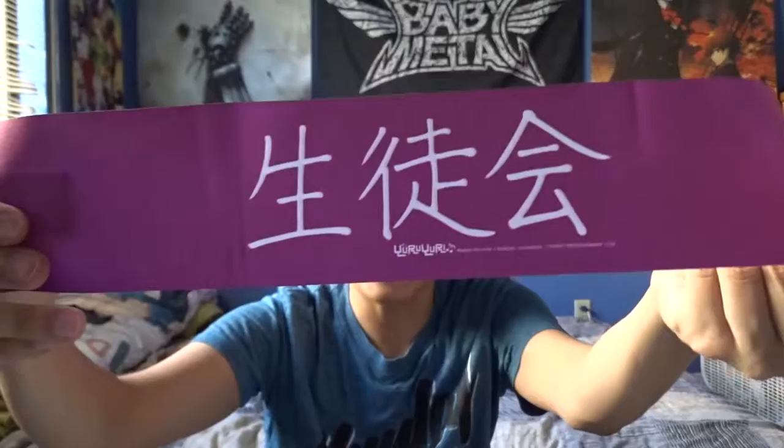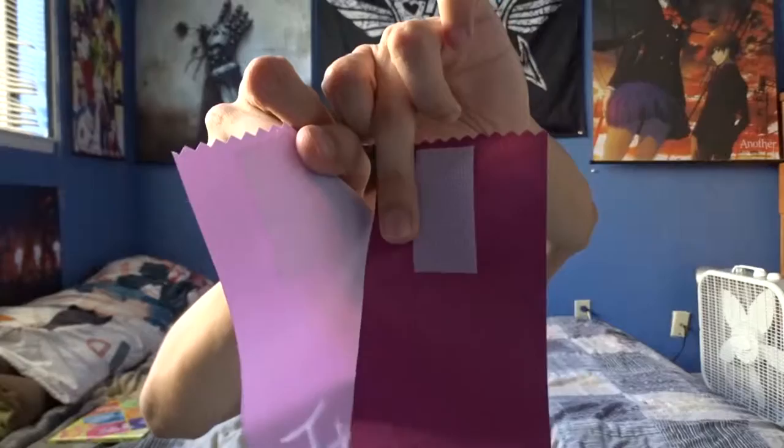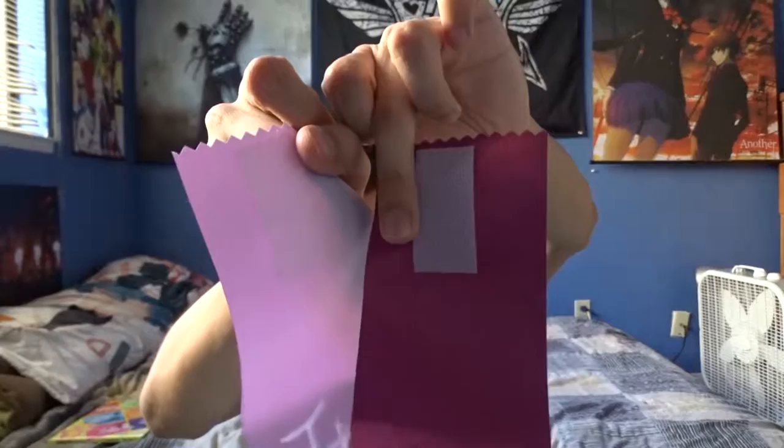One more thing — when I ordered the Blu-ray, I also received this armband connected by Velcro. The text on it basically translates to 'student council,' and you'll see some of the student council characters from the anime wearing one. It's about 16 inches long with little serrated edges, Velcro on the sides, and it's kind of purple. Underneath it says Yuru Yuri, and it has company information for Seven Force Entertainment.